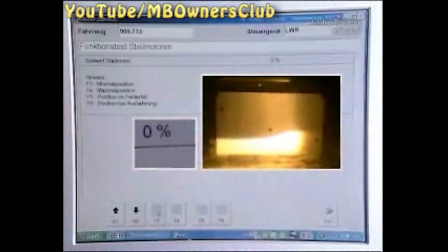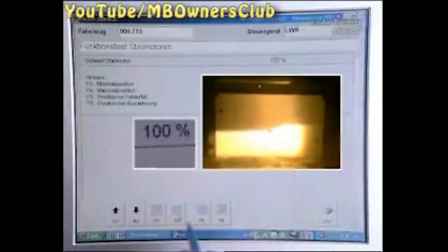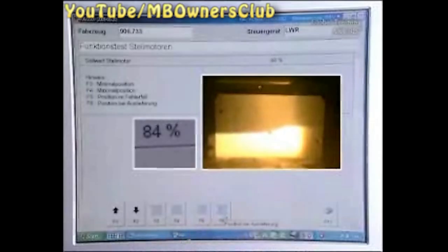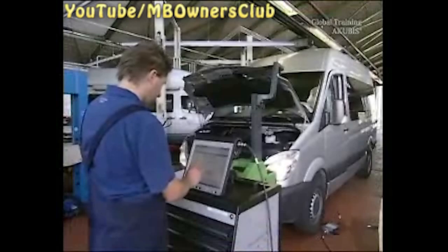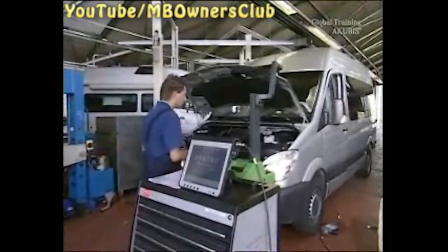Minimum Position. Maximum Position. And finally, the factory position. With us, the individual positions of the light range adjustment are correct. If this is the case with you, you can log out and begin the setting of the headlights.